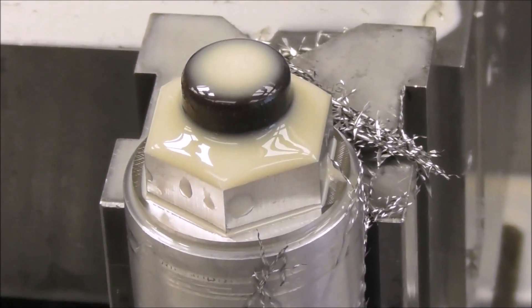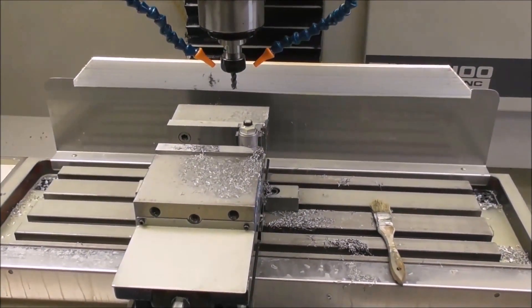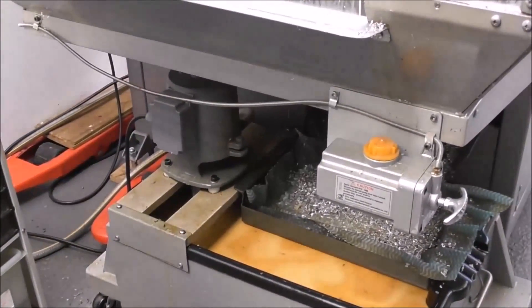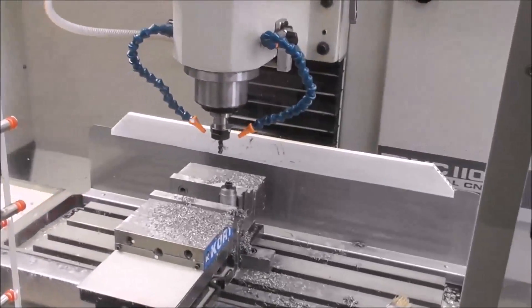It looks fine. All good so far — a nice simple job to start off christening the new access enclosure. Right, well let's really test this enclosure. I've got a high flow large pump and I've cranked up the volume on the taps — let's run another part with it set on high.